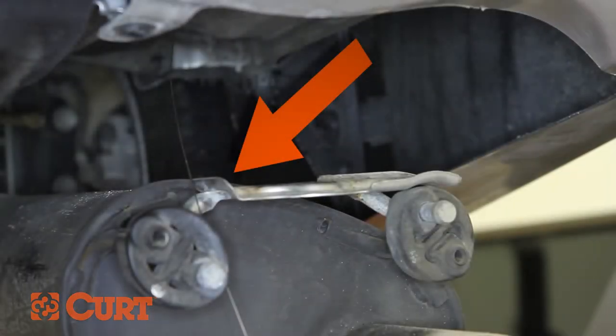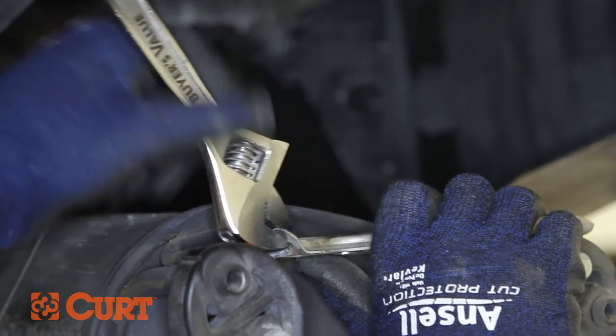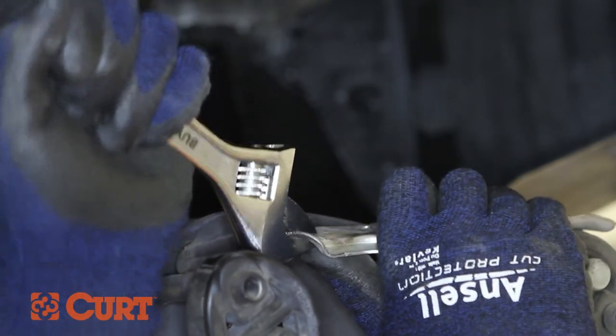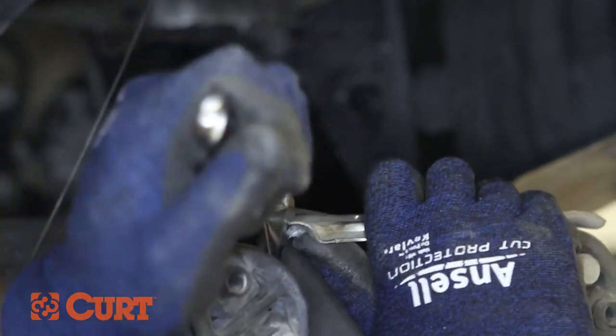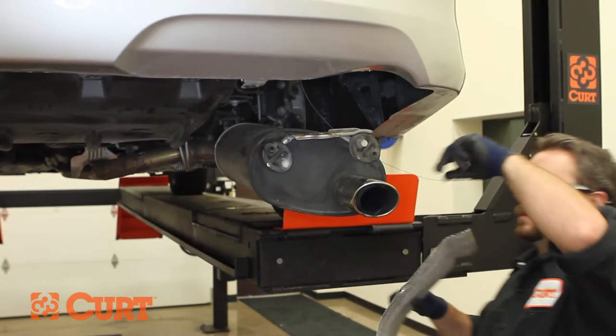Bend the tabs on the previously removed exhaust hanger bracket so the bracket can rest flat against the hitch's side plate. Refer to your supplied instruction sheet for a diagram. Reinstall the exhaust heat shield at the foremost attachment point.